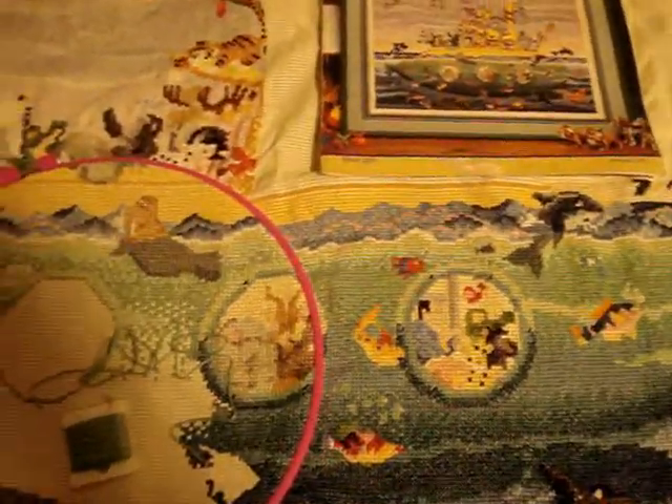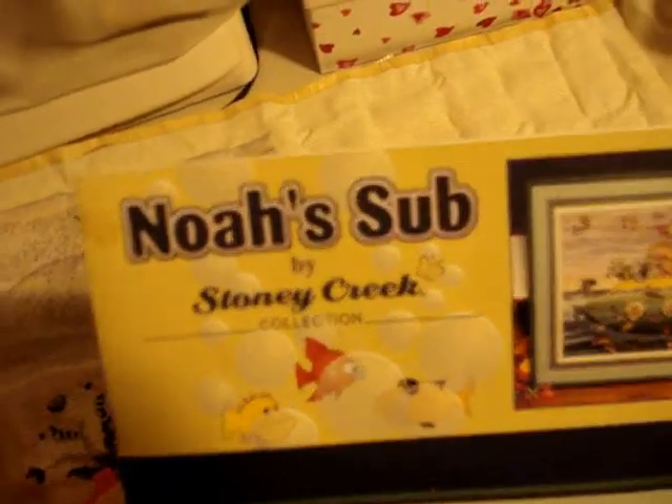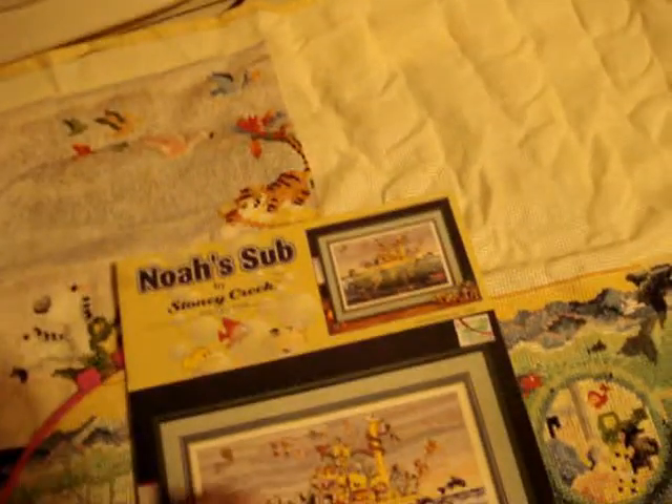This is 'Noah's Sub' by Stony Creek — the Stony Creek Collection. It's got quite a bit of colors; these are all the colors, done in DMC floss.